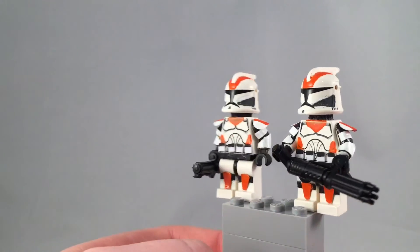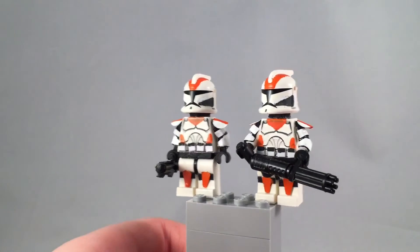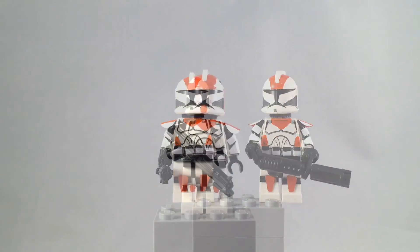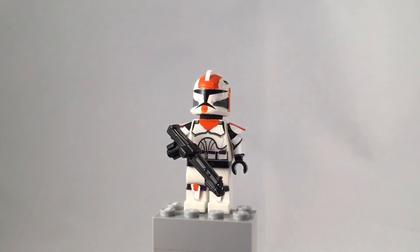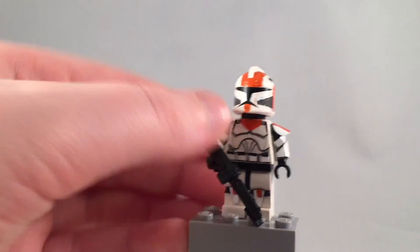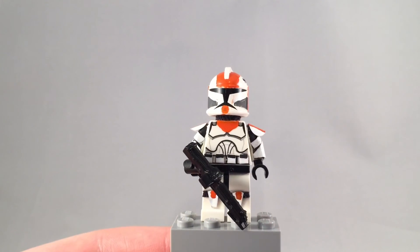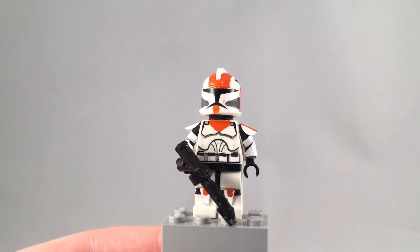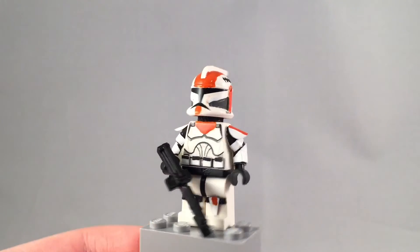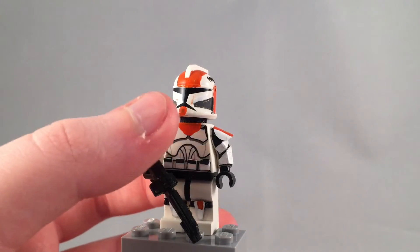These figures look great. Now on to the next — so like I said, this is the next one. I actually said I was doing them by ones for these last three minifigures, which are obviously Waxer, Boil, and Cody.